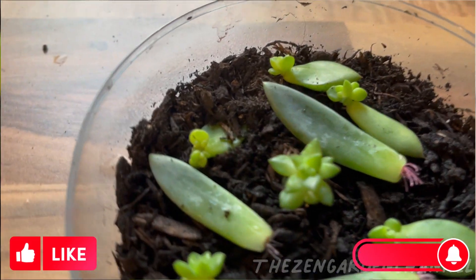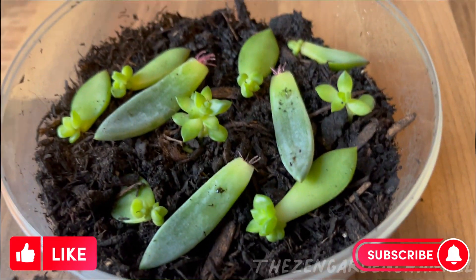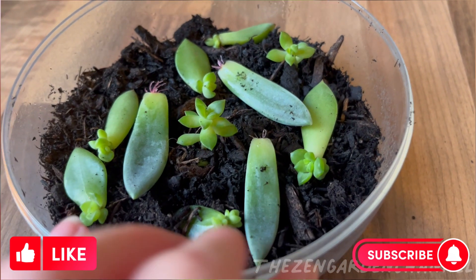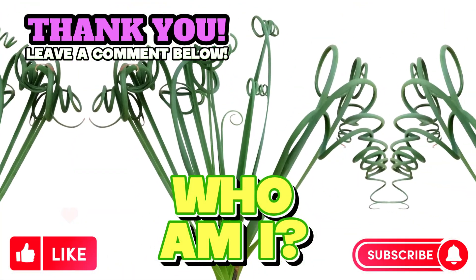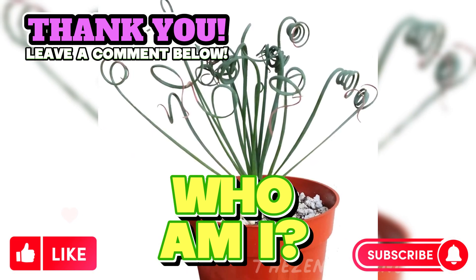Fingers crossed that we make some beautiful plants from these. I'll keep posting updates on the babies. If you enjoy our videos, consider leaving a like and subscribing to our channel. Thank you for sticking around and watching. Before we leave, let's check out a new Who Am I plant. If you know what genus or species this plant belongs to, let us know in the comments below. See you soon!